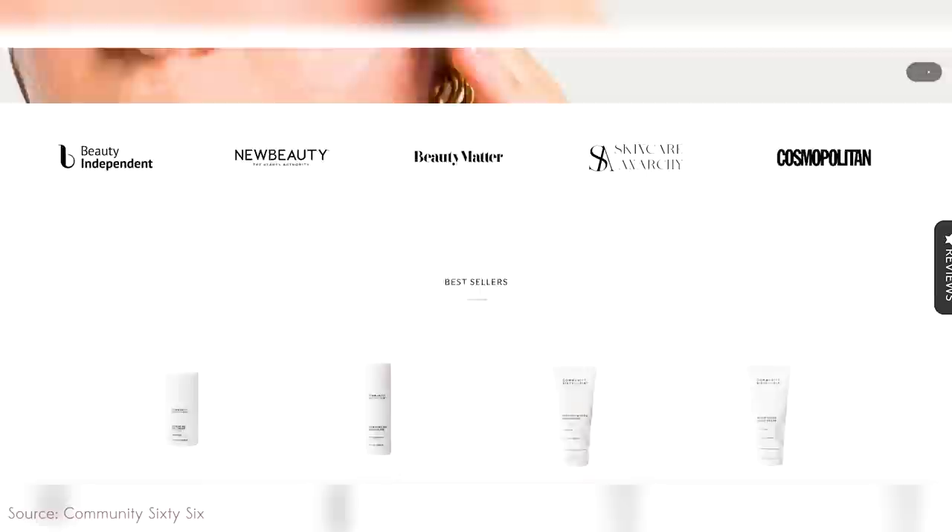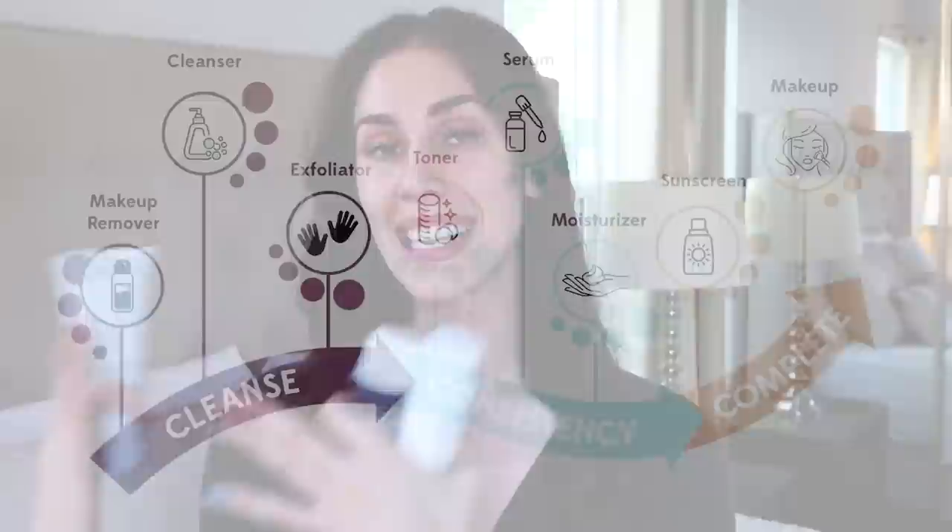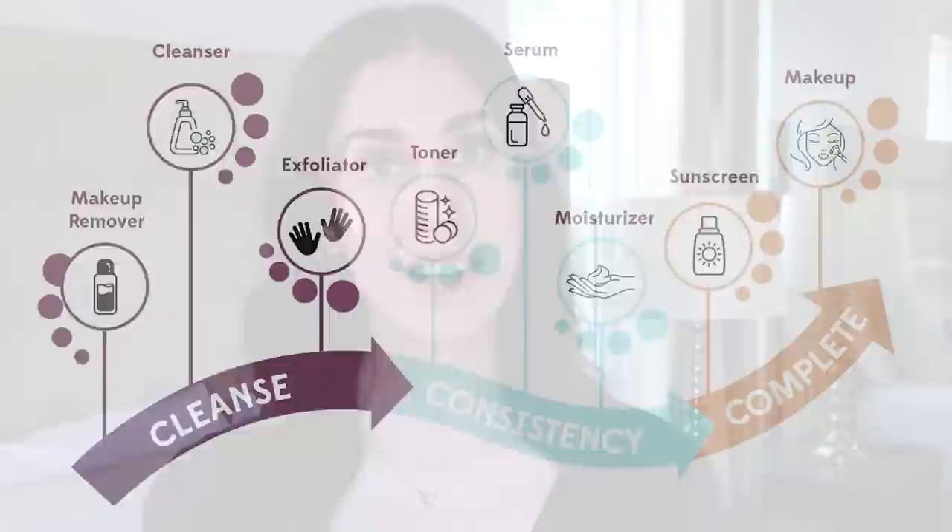Each of these routines is literally three products and you can add a fourth. Community 66, who we're working with on a portion of this video, really believes in skinimalism — they believe you need to cleanse, hydrate, and protect. I personally use the cleanse-consistency-complete method: cleansing, then a treatment step like a hydrating serum or exfoliating acid, and then completion — hydrating at night or sunscreen in the morning. Then here is how you can choose the right products for your skin concerns and needs.